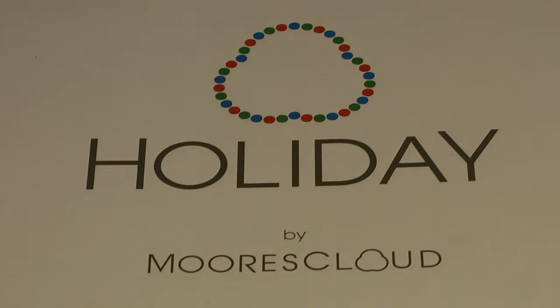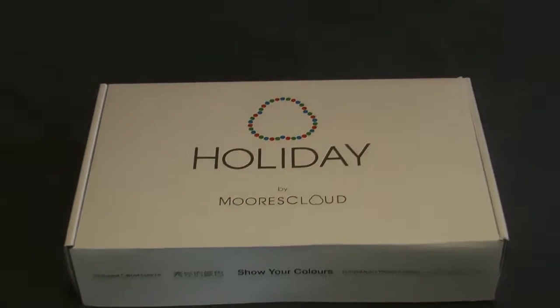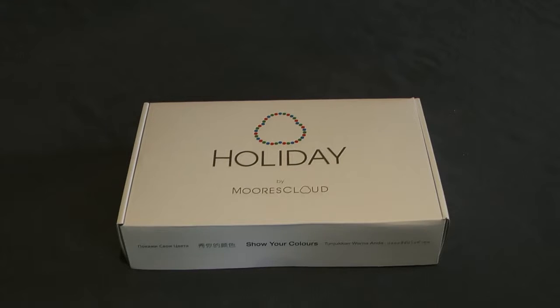Hello, it's Justin Warren here and I'm going to film an unboxing of Holiday by Mors Cloud. This is a brand new unit that's arrived in its lovely little box just recently, so we're going to show you what's inside.